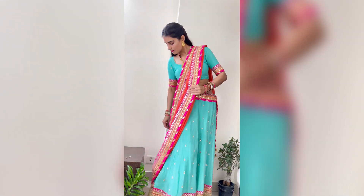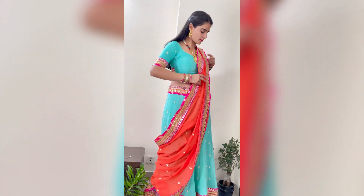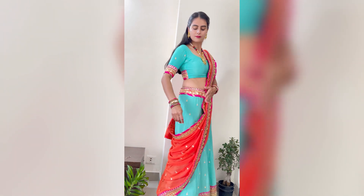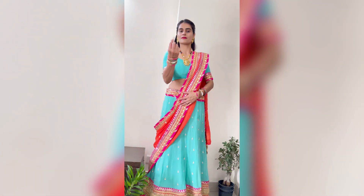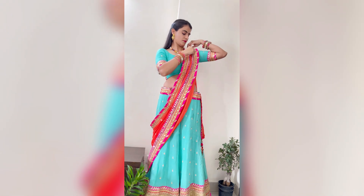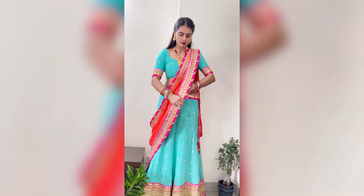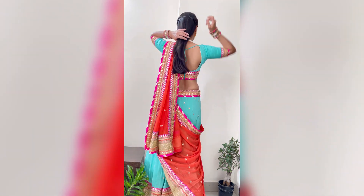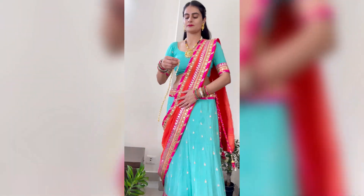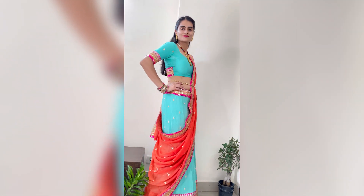This video will be a lot of help, so next time when you are getting ready for a wedding or a function, watch this video and you will know easy tricks to drape the dupatta. Simply take a kamarband or a belt — you can tie it on the dupatta and it will not go anywhere.